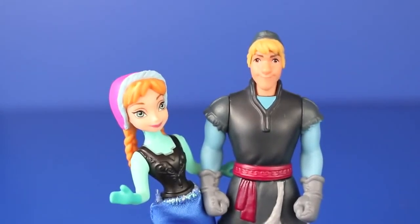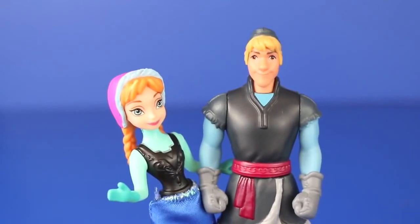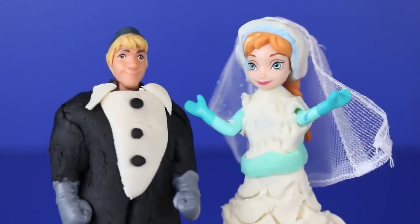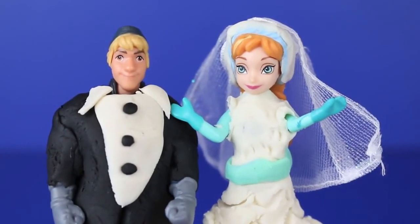Hello, Disney Car Toys here with Anna and Kristoff from the Disney movie Frozen, and today we're doing a Play-Doh makeover — wedding style! I'm going to teach you how to make a tuxedo for Kristoff and a wedding dress for Anna.